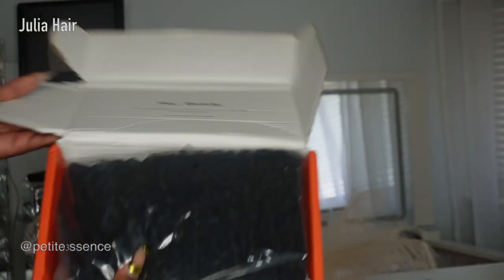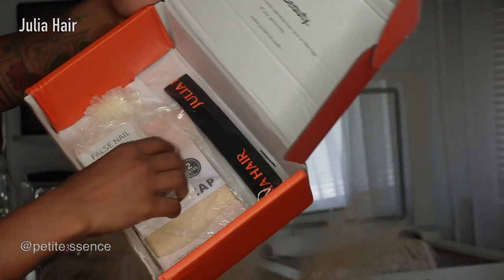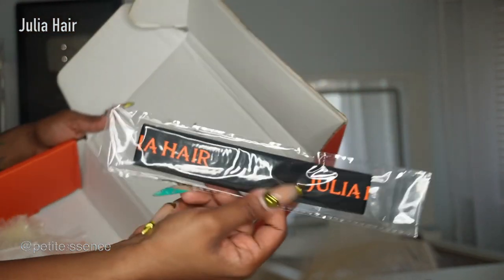Firstly, I'm seeing the wig, and I also got a Julia-branded elastic headband.